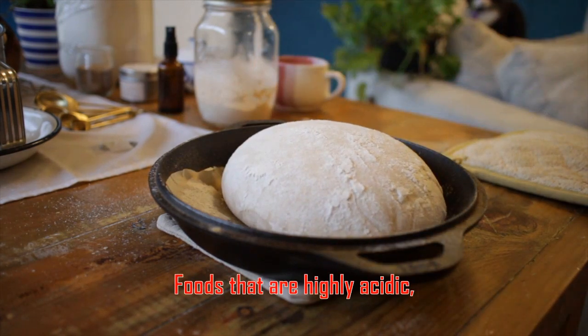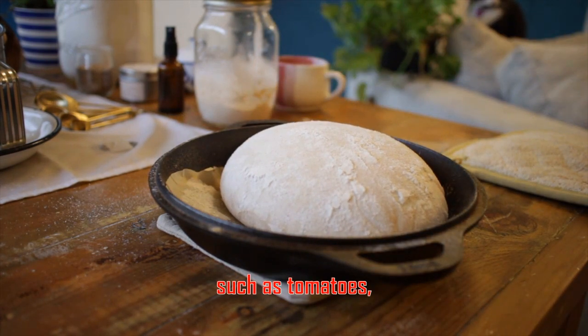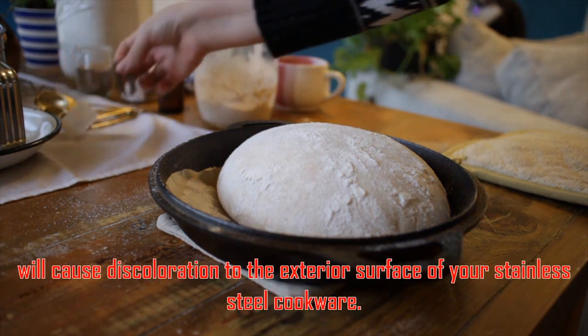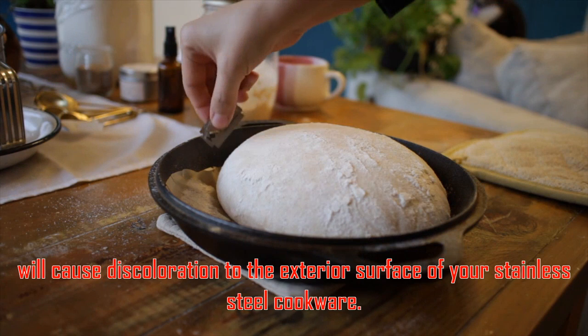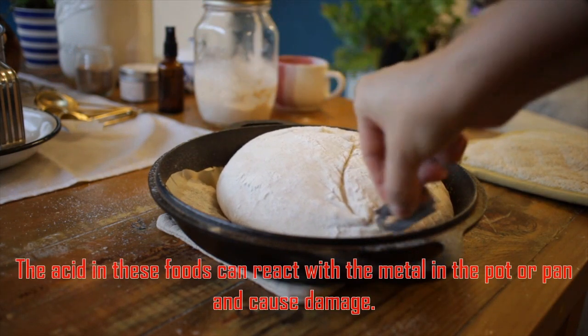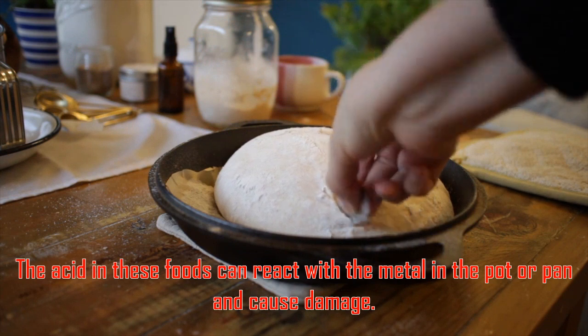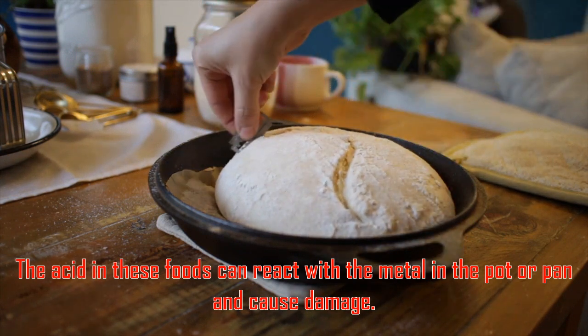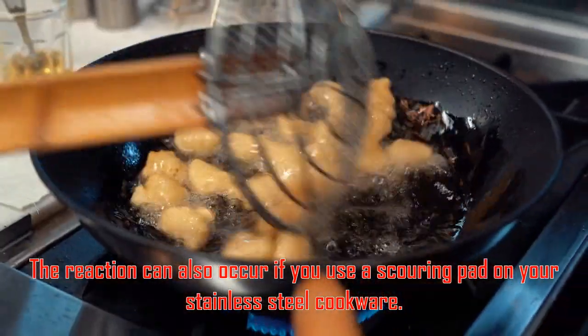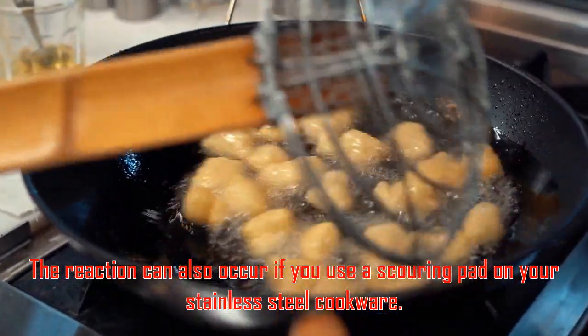Cooking acidic foods — foods that are highly acidic, such as tomatoes, wine, and vinegar — will cause discoloration to the exterior surface of your stainless steel cookware. The acid in these foods can react with the metal in the pot or pan and cause damage. The reaction can also occur if you use a scouring pad on your stainless steel cookware.